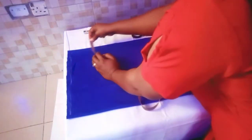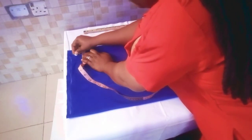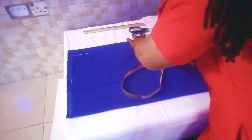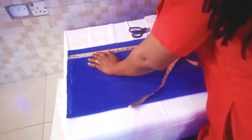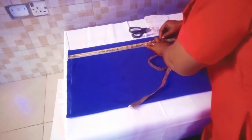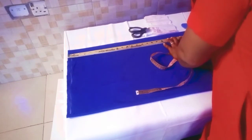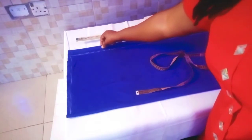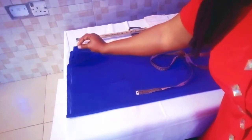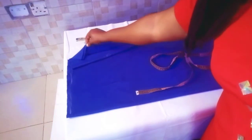Here I will mark out my zip allowance — I'm using one and a half inches. I'll mark this one and a half down to the length of the dress and connect the line. This folded part will be the front, where we are going to sew straight for our flap. The other side is where our zipper will be seated.